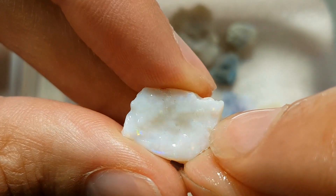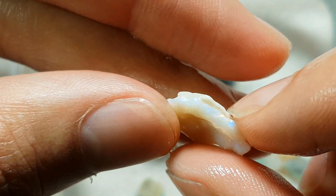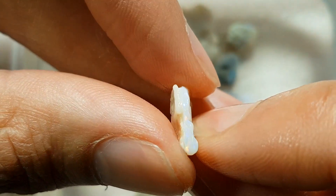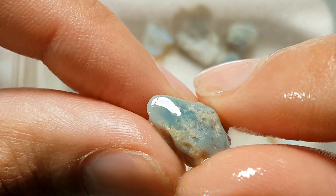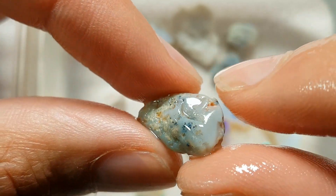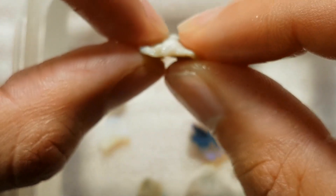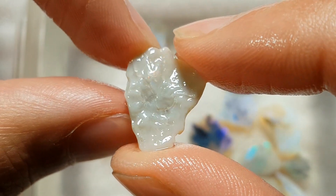Here we go — that one's showing some potential, look at that. It's got a fair bit of color on it but there's a big concave in the middle, which is going to be tough. I might have to attack it from the front and take off that crust to find out. I'll set that one aside as well. This one's got some nice color to it, but who knows what's going to be underneath — could be real good, could be real bad.